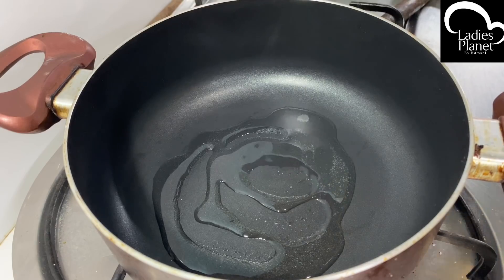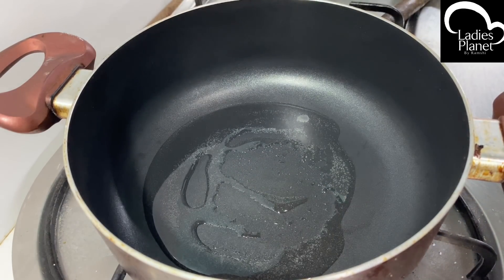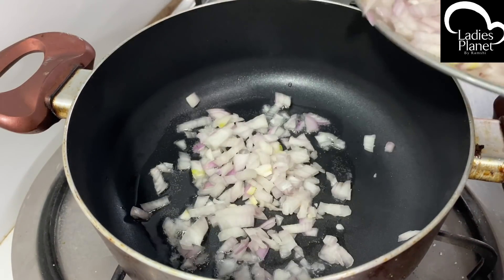This is a masala. This is a saucepan. Here we are adding saucepan. Now add two tablespoons of oil.